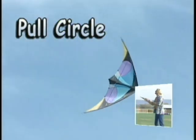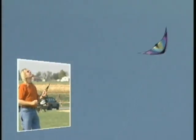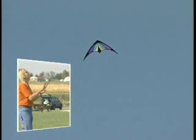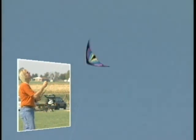With the kite at the top of the window, using a one-handed pull turn, pull one hand back about five to eight inches from neutral, keeping the other hand at neutral and the kite will rotate that direction. After it completes more than half of the circle, move your pull hand back towards neutral position. Remember that the kite flies in the direction of the nose, so always watch the nose of the kite.